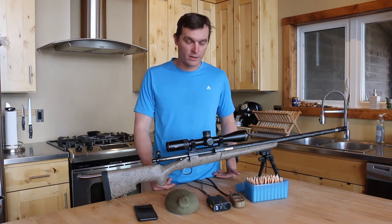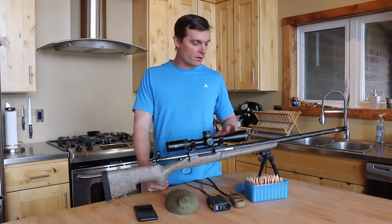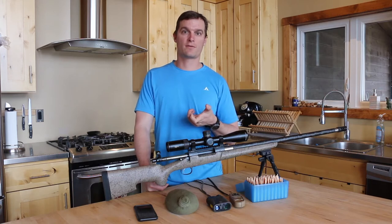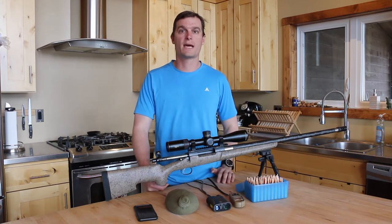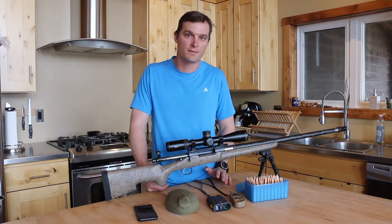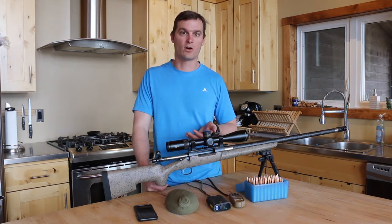Guys ask me all the time: hey, I want to get into long range or extended range shooting — what rifle do I need, what caliber do I need? And really it's what you're comfortable shooting. Any modern centerfire cartridge — be it a short action, a standard length, or a Magnum cartridge — so we're talking .308, 6.5 Creedmoor, .30-06, .270, on into the seven millimeters, the 300 Win Mags, stuff like that — is going to have plenty of energy to shoot targets all the way out to 1,100 to 1,200 yards, no problem. Shooting animals is a different discussion; everyone has their own comfort zone as to what they're comfortable taking a shot on an animal they intend to harvest.